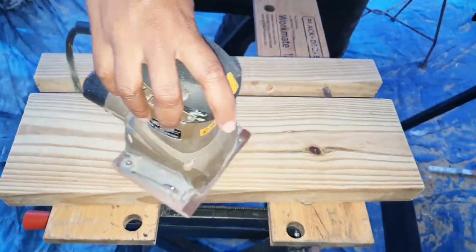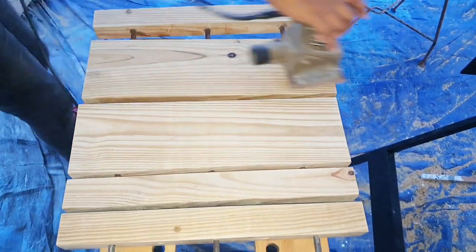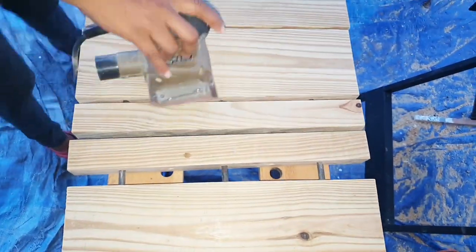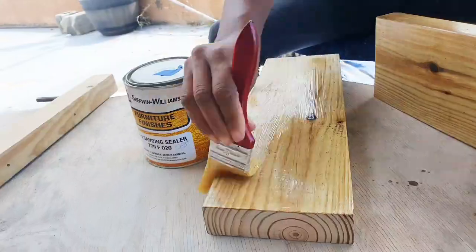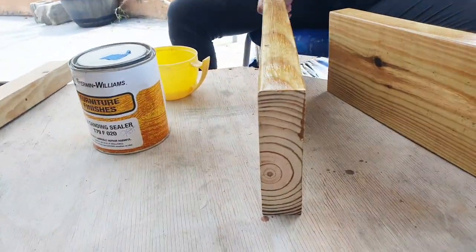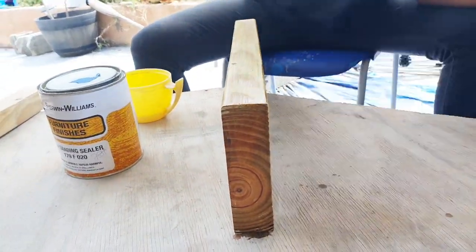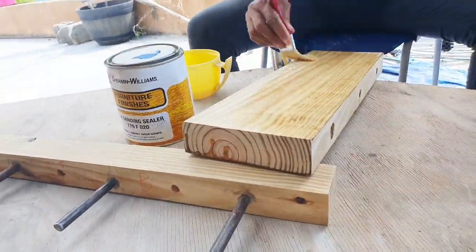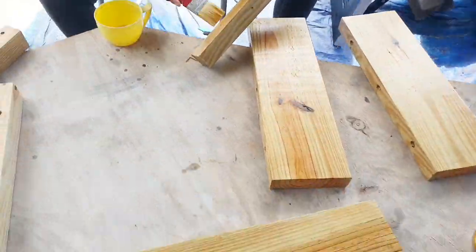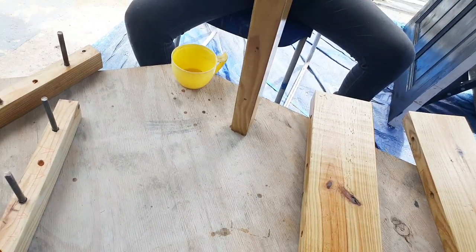Now that all three shelves are completed, I'm preparing them for the varnish. After sanding with 80 grade sandpaper, I'm now using a sanding sealer to assist me with the rest of the sanding. The sanding sealer helps to seal the wood pores and give the wood a smoother finish. Please note that the sanding sealer must be sanded down, so I use 120 sandpaper over the sealer.